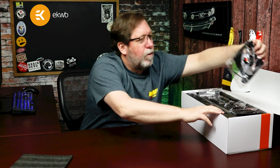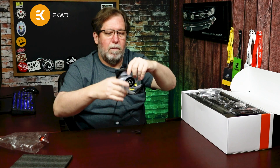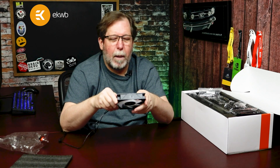These are the Vader S fans that come with the unit. As you can see, the blades are frosted rather than solid, so they're going to light up really well with the RGB, giving you nice colors and great illumination.